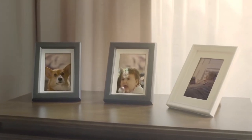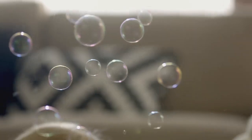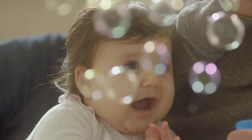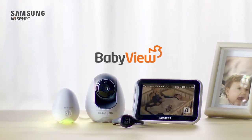In life, it's the little things that create the greatest moments. So you never want to miss a moment. That's why we've created a baby monitor that can pick up the smallest details. Introducing the Samsung Wisenet BabyView Dual Cam Series.